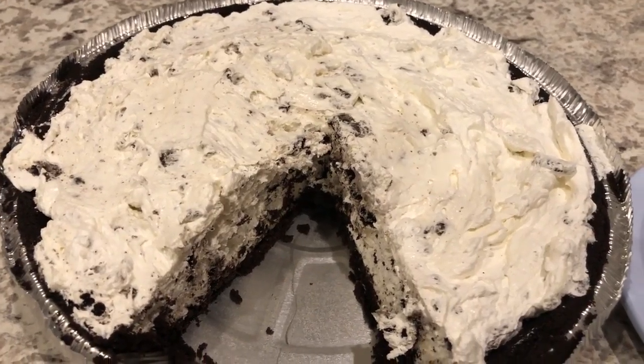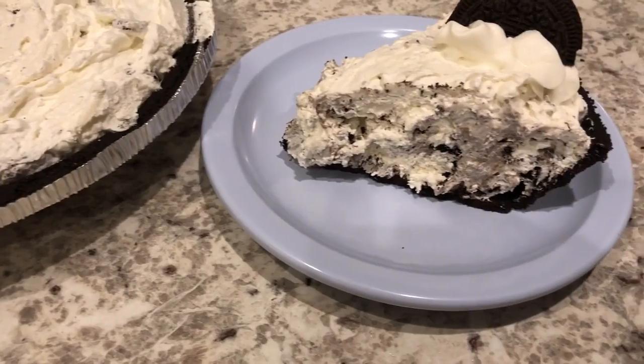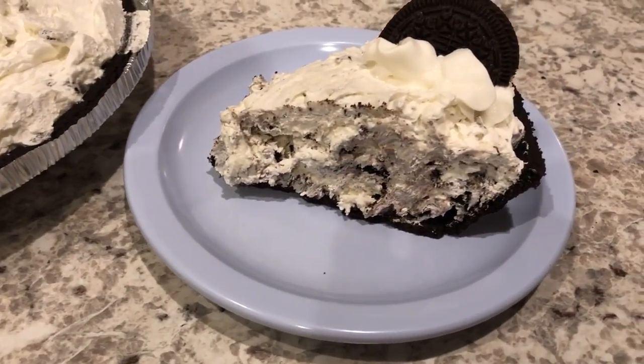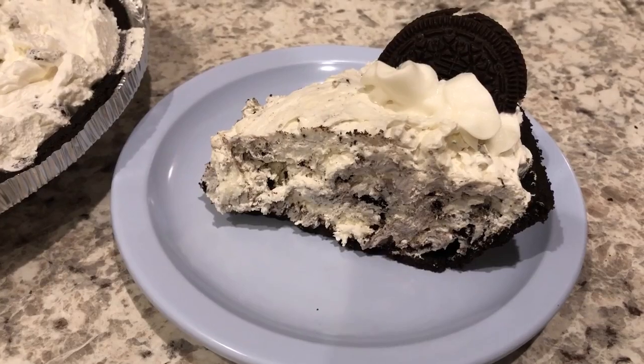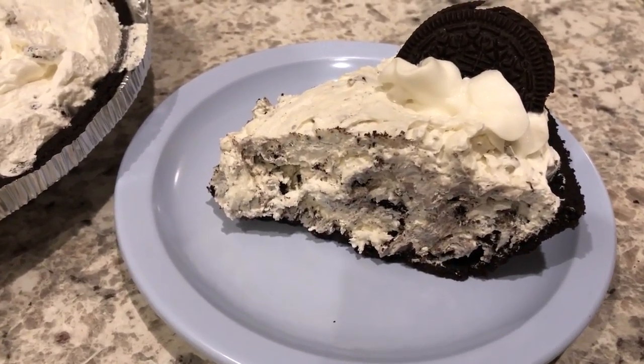Anyway, this is a really quick and delicious pie. I hope you all enjoyed this recipe. If you did, please make sure to give us a thumbs up. If you haven't subscribed to our channel, I certainly hope you will. Thanks so much for watching and we'll see you guys next time.